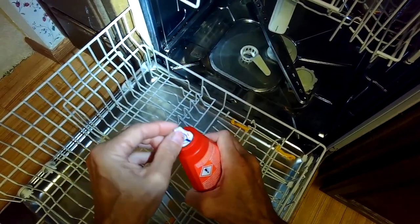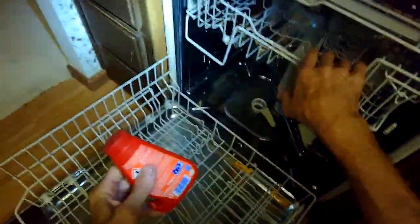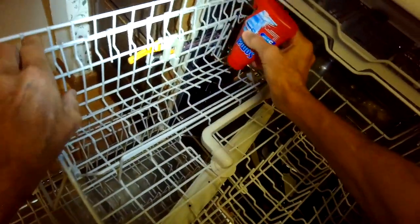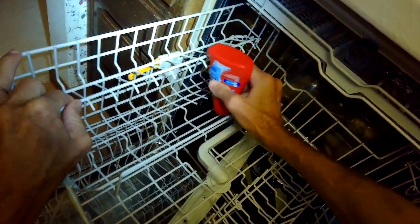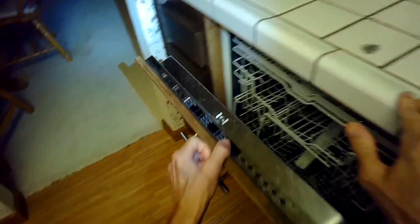So you peel off this thing — this kind of spongy surface here, that's normal. Put this in upside down; it has a hook right here. Just want to make sure it's suspended on one of these hooks. There we go. Just close your dishwasher — this sits up on the second rack.